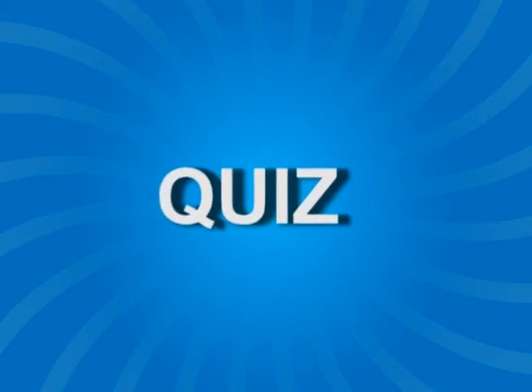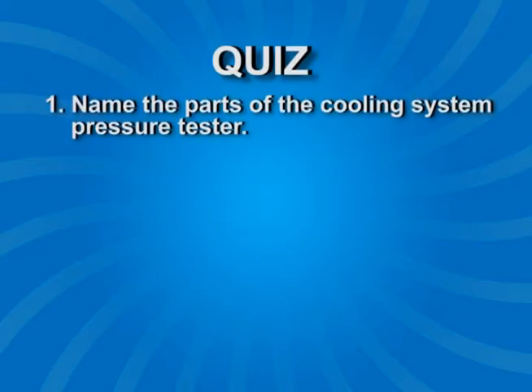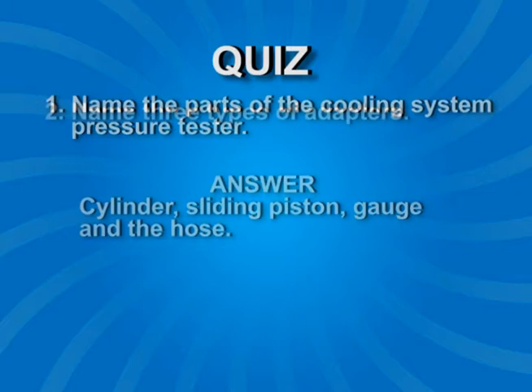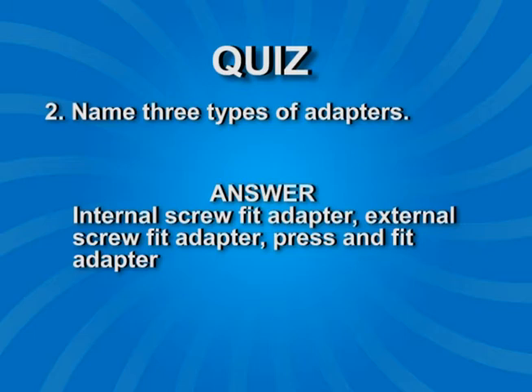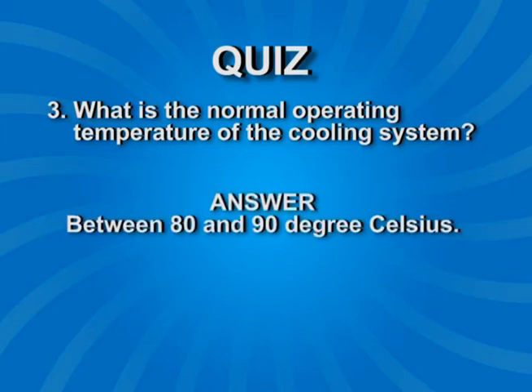Now that we have come to the end of this video, take this little quiz and see how well you do. Question 1: Name the parts of the cooling system pressure tester. Answer: Cylinder, sliding piston, gauge, and hose. Question 2: Name three types of adapters. Answer: Internal screw fit adapter, external screw fit adapter, and press and fit adapter. Question 3: What is the normal operating temperature of the cooling system? Answer: Between 80 and 90 degrees Celsius.